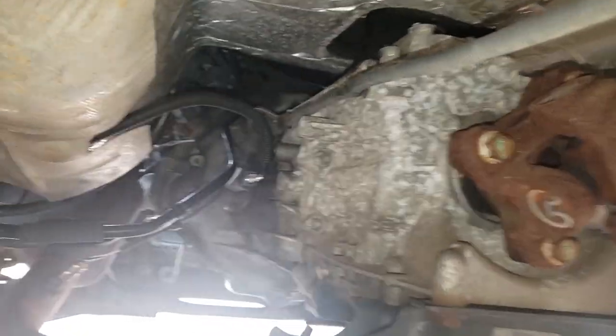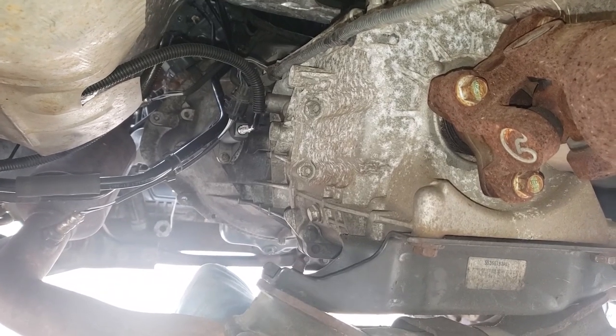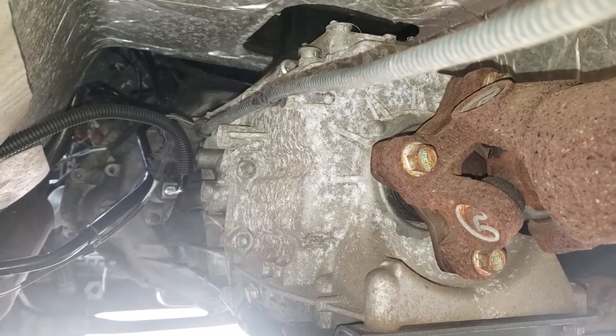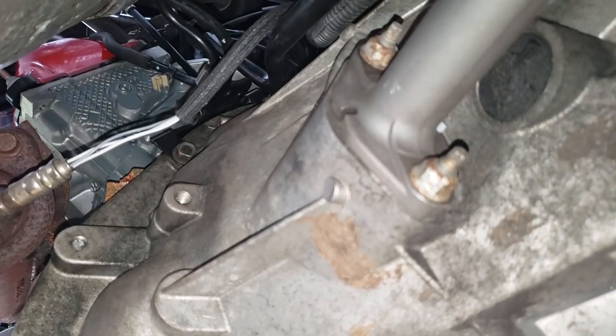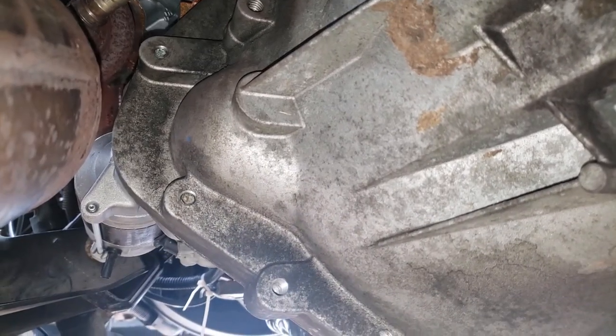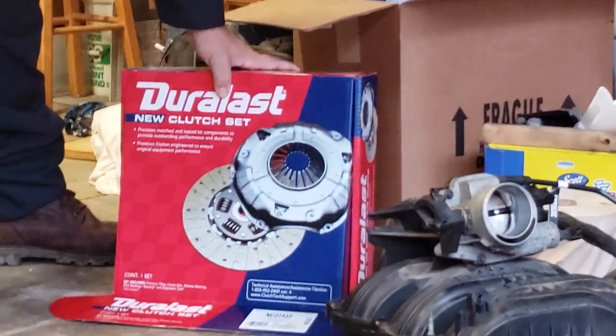We're at the back of the transmission looking forward — here's the bell housing sticking out. You're probably going to want to either buy or rent a transmission jack to hold the transmission. It's a long way down to the ground, so you will need one. If you're interested in more footage of separating the bell housing from the engine, I'll link to another video in this series where we did a complete engine transplant and got into the details of how we separated the transmission from the engine.